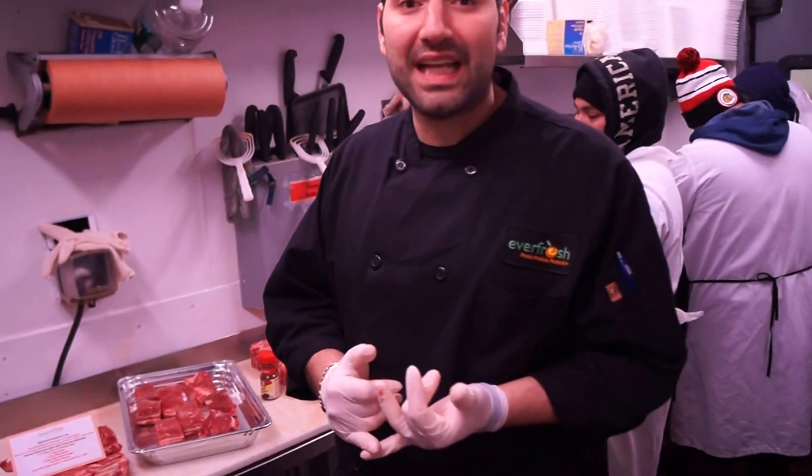It's served great with mashed potatoes and a nice gravy. That's all for this week's edition of How Do I Cook That?